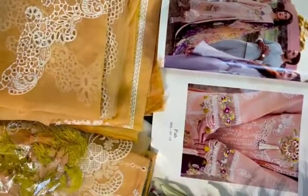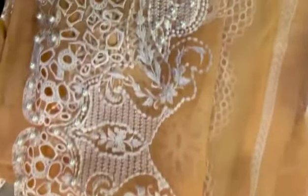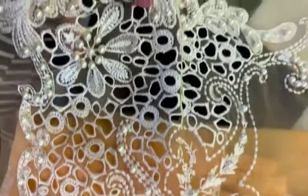And of course, this beautiful organza — it's all pearl embellished or chicken cutwork. It's in the laser cutwork style.